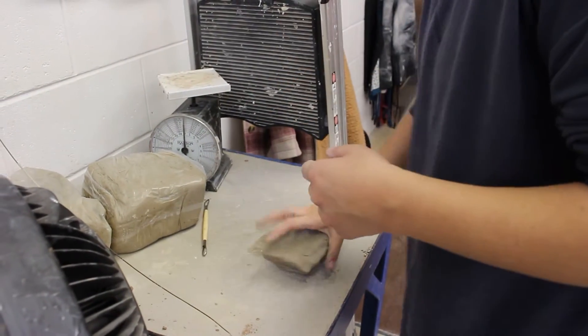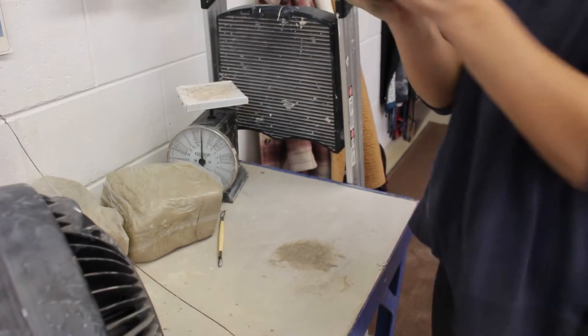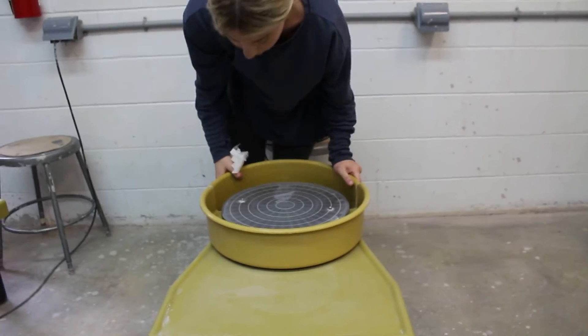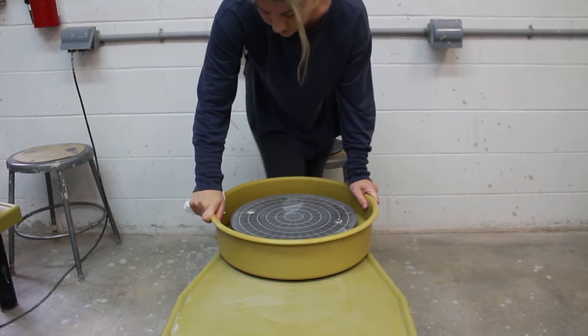Right now I'm wedging up my clay to get it ready to throw. Now I'm getting the wheel ready to put the clay onto. I'm putting the bowl around it so the clay doesn't go everywhere, and then I'm putting the bat on it.